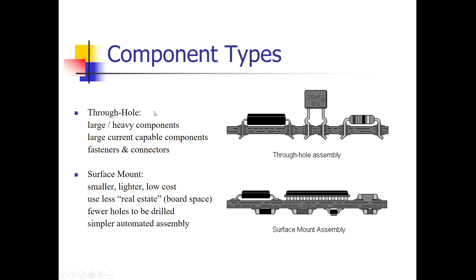That doesn't mean there's no need for through-hole components — there's still a need. Often you'll have components that require more current capability than what a surface mount component can provide. If it's a large heavy component, fasteners and connectors are also usually through-hole because they have better mechanical stability since they actually protrude through the board. Though there are some surface mount connectors, the majority tend to be through-hole.